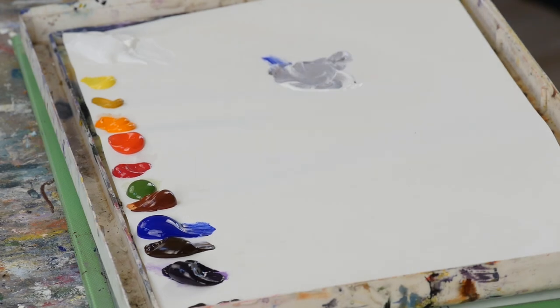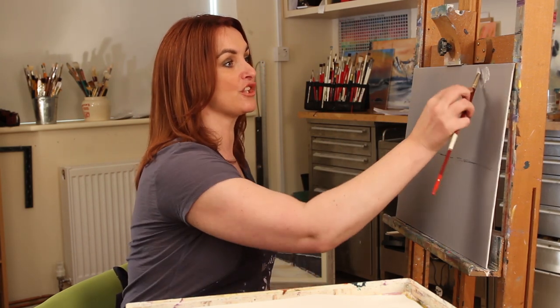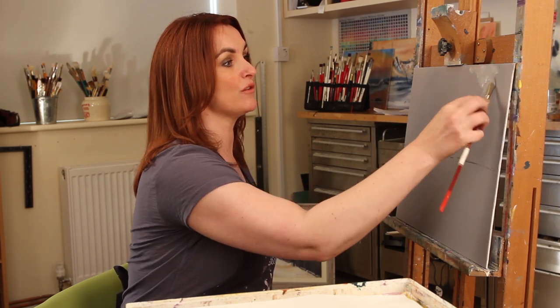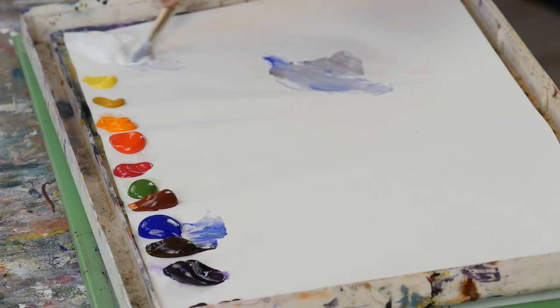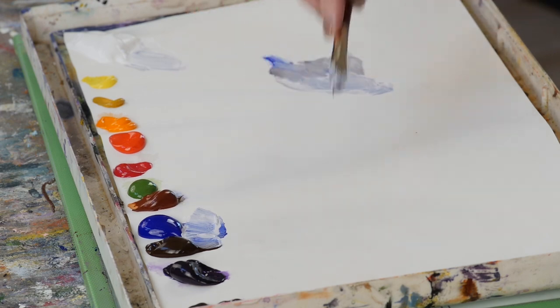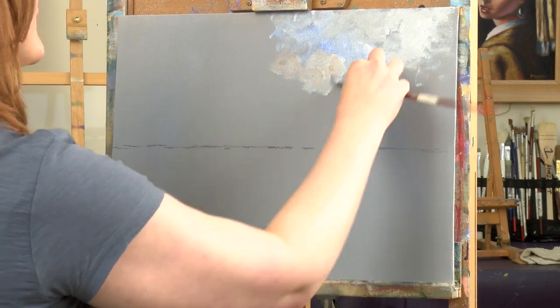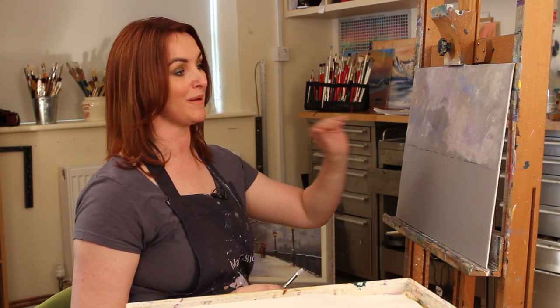I'm going to begin just using my wrist in a really twisty fashion. The paint's quite thick and I'm looking to create a really random, moody, cloudy sky — so really have fun with this and loosen up. I'm picking up bits of everything, adding a bit of burnt sienna, and twisting and turning. For this first layer, I'm more than happy with that.